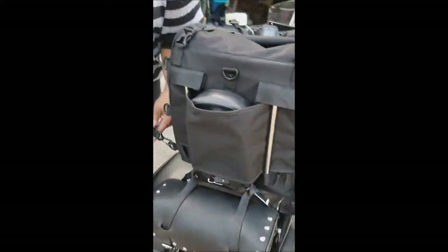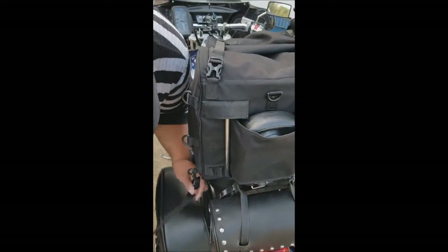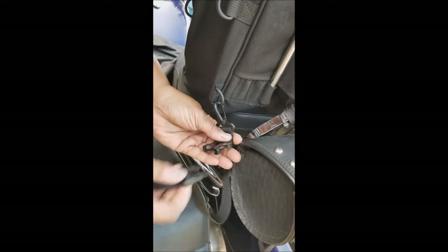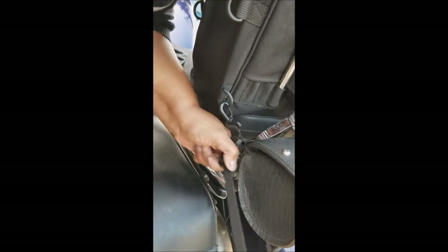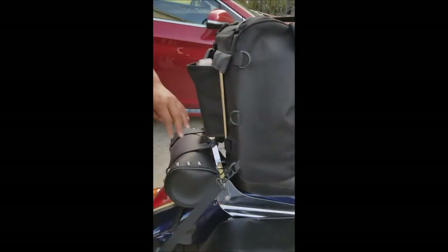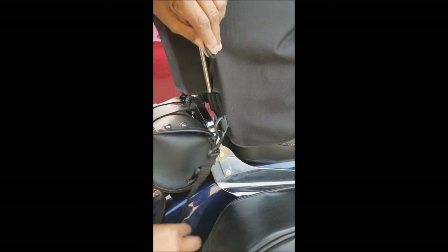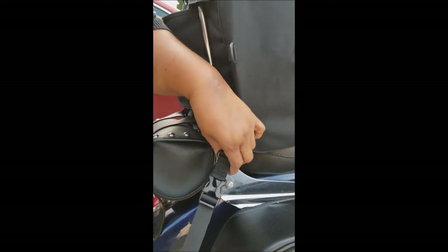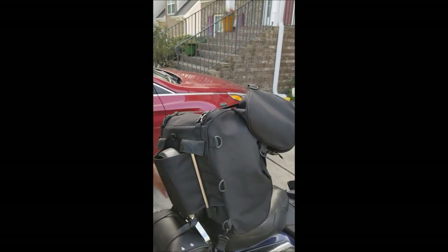It has two straps on the side. They're adjustable. So what I will do is come through here, and because I do have a lot of length, I'm actually able to come through twice. I can fasten my clip — very easy — and then I can adjust my strap. Simple as that. Let's go to the other side. Same thing. Wrap it around. I'm able to wrap it around twice. Snap it on easily, and adjust my straps. So my bag is not going anywhere that I don't want it to go.